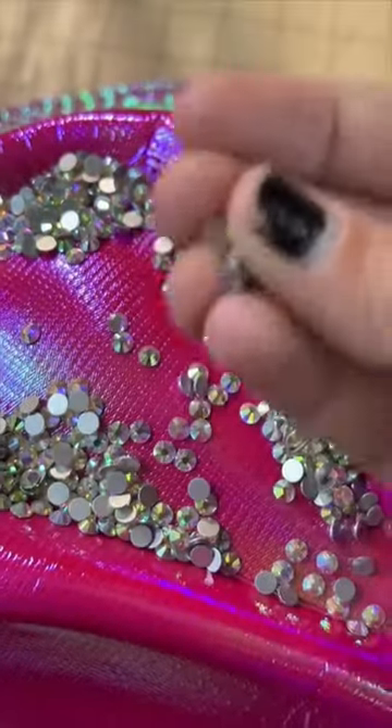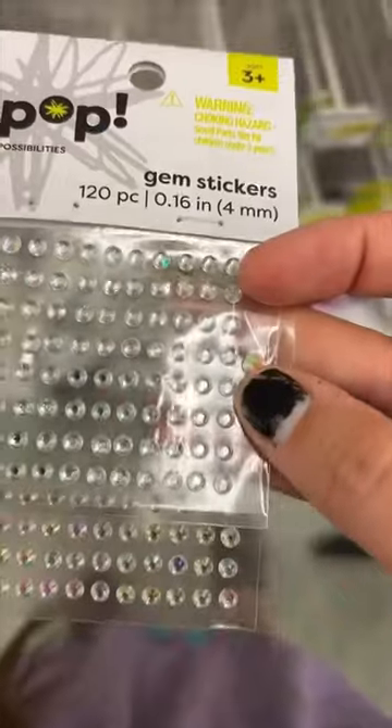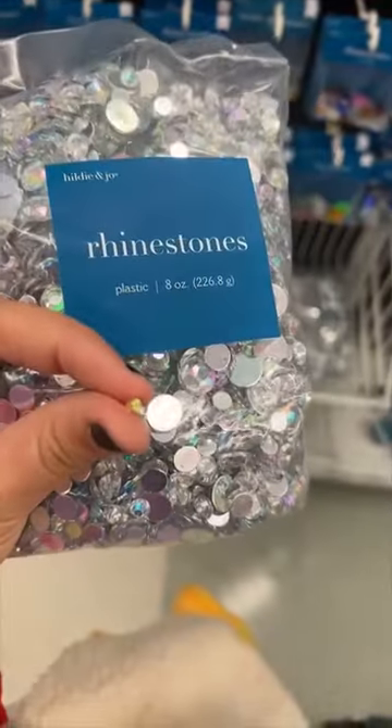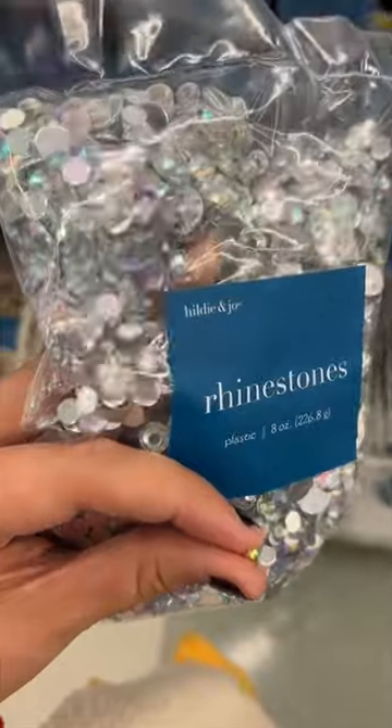I grabbed a few rhinestones and headed to Joann's. These are too small, none of these are what I need either — they have that same iridescent pink but they are way too big.